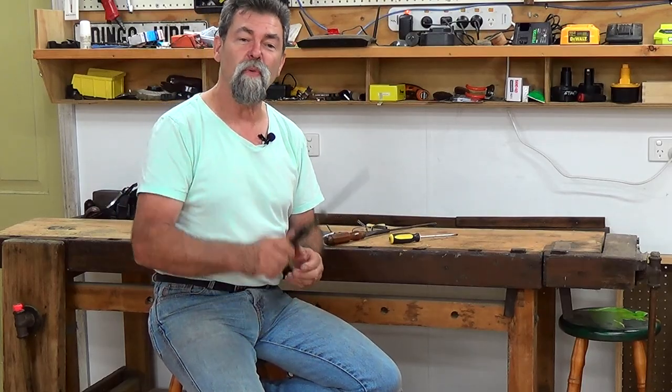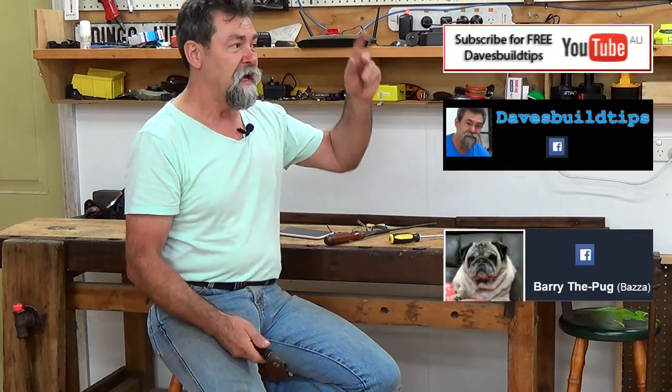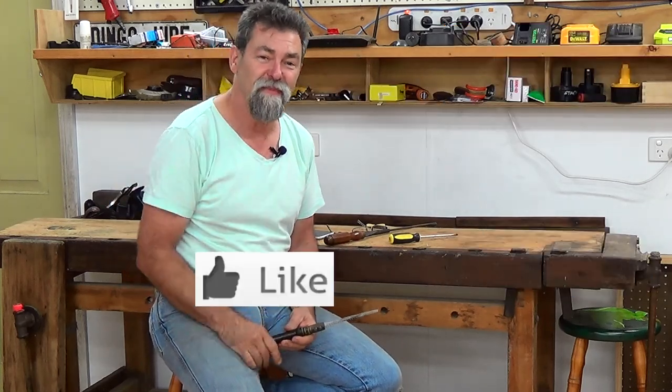Anyway, there you go. Thanks for watching. By all means throw some comments in if you've got any more uses for this tool or know another name for it. Just up here is subscribe to the channel and all that other stuff. If you want to hit the like button — see you next time. Thanks for watching.